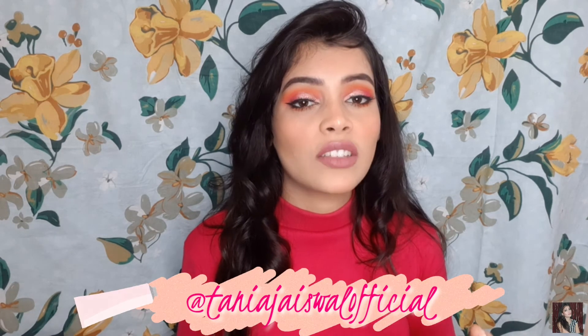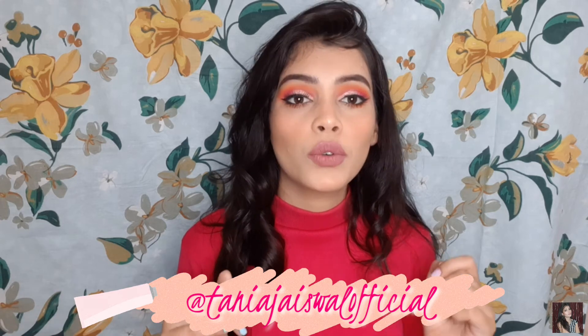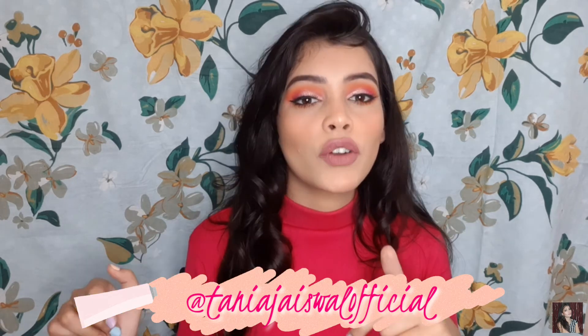Hello guys, welcome and welcome back to my channel. I'm here in another video. You will know from the title what this video is going to be about. This video is all about testing the Forever 52 foundation, which I have bought recently. My Instagram handle is shown on screen if you want to see how I created this look. So without further ado, let's get started with today's video.